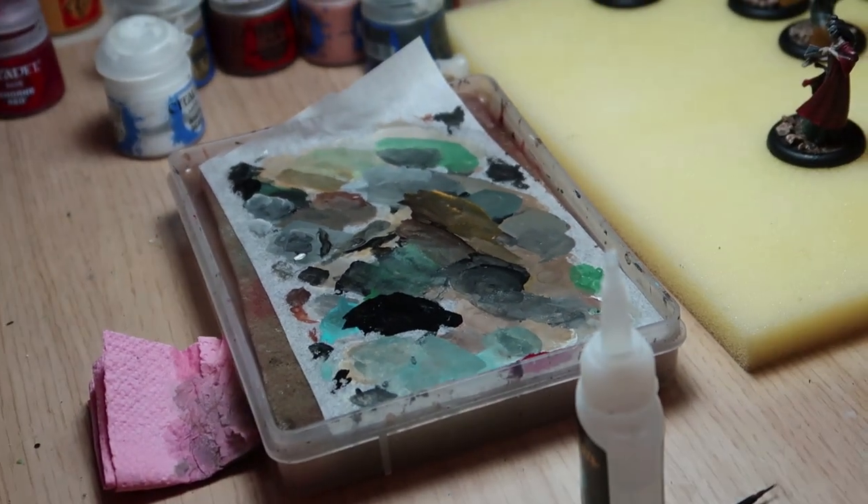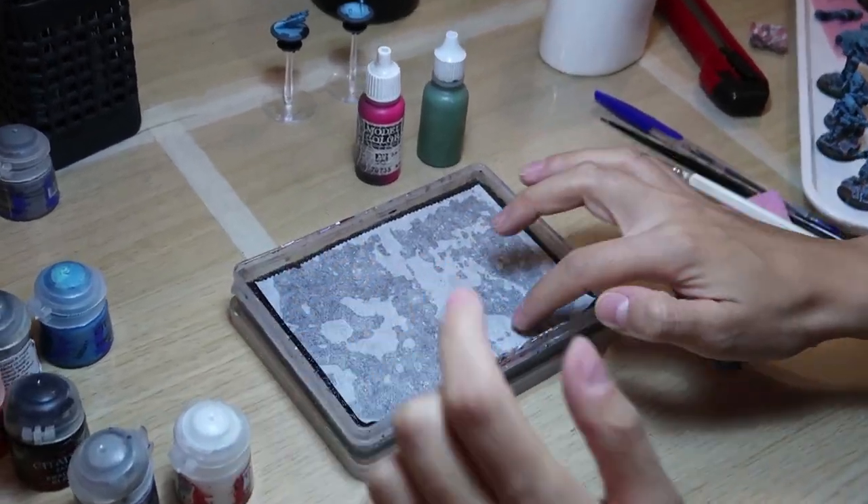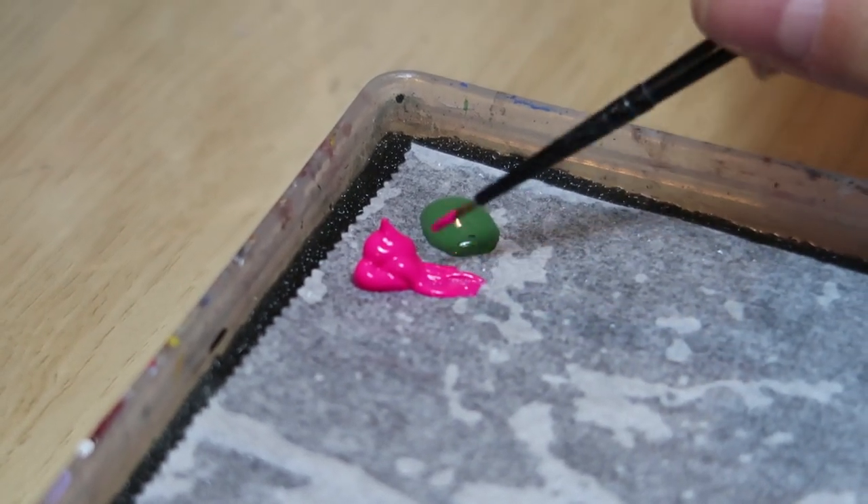A wet palette is a brilliant tool that helps you keep your paint from drying — perfect when you're working long hours with the brush. With a standard dry palette, your paint keeps drying over and over, you use more paint, and this is especially annoying when you're mixing colors and you've got your own custom shade that keeps drying, so you have to repeat the process, especially when blending or layering a miniature.